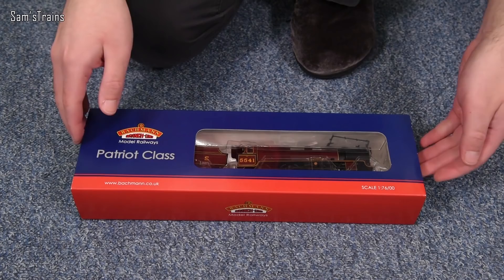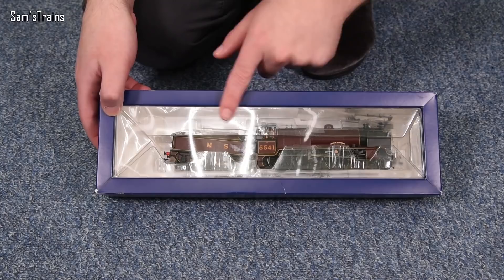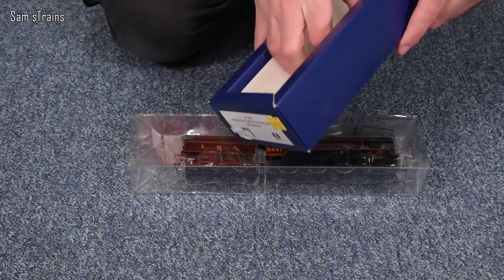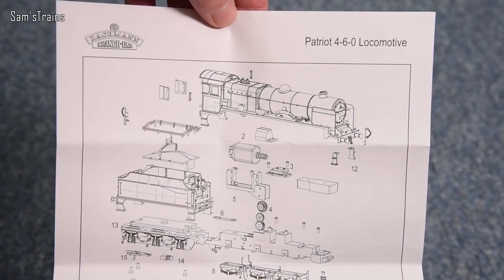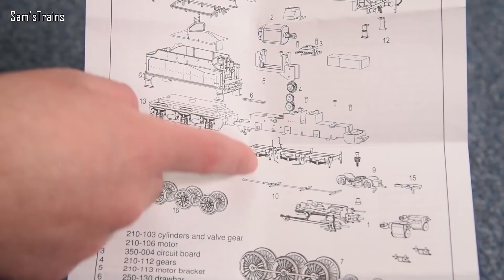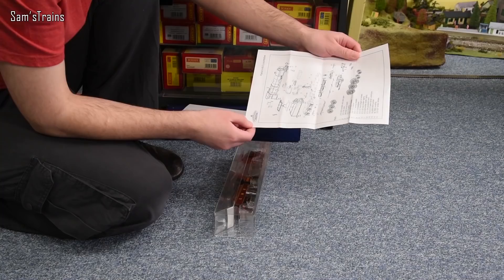Inside we have some paperwork including an exploded diagram of the loco, which gives away how poor some aspects of the mechanism are. You can see square bearings on the chassis where the axles for the wheelset sit — no proper metal bearings, which is nowhere near acceptable for £189. I would really hope they've upgraded that on the latest version. If you have a later version, please let me know if the mechanism is any better.